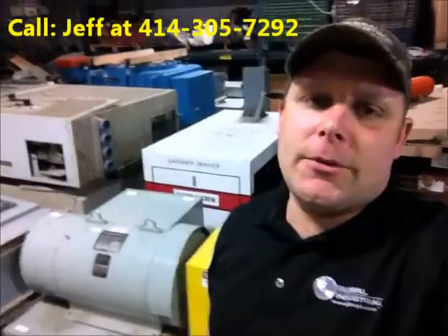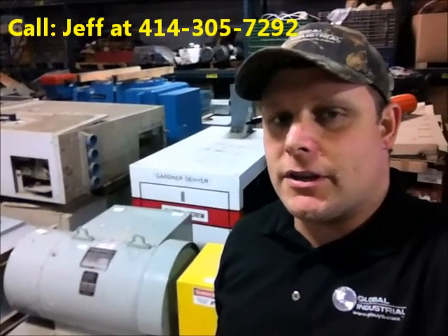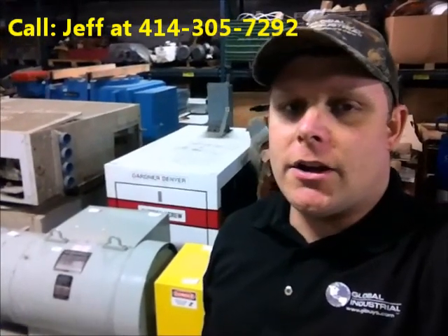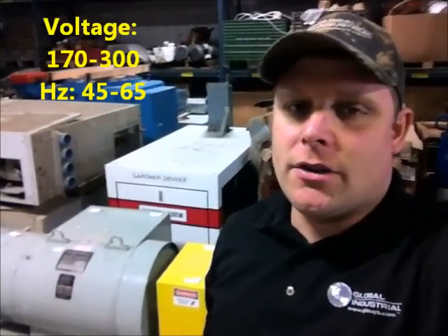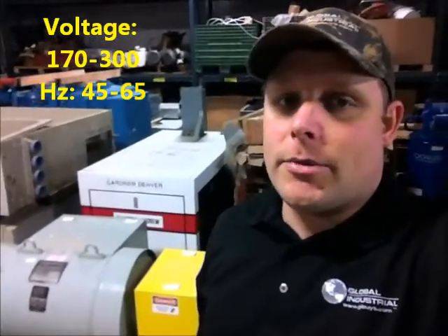Folks, Jeff Herr at Global Industrial, coming to you with a brand new MG set here, pulled it out of an engineering and testing facility. This unit is 170 to 300 volt range, 45 to 65 hertz range, and it's brand new — it's never been used.